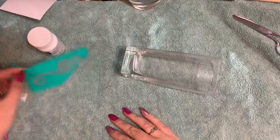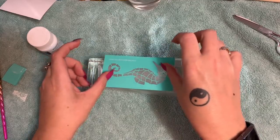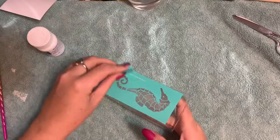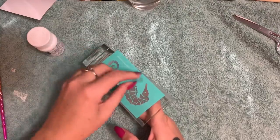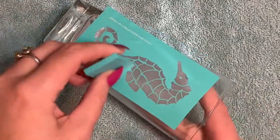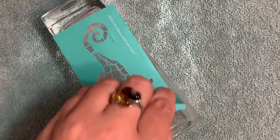I'm going to decide where to put it, barely stick it down — I think that looks good. Now I'll take my squeegee and press it down. It doesn't matter if you get little ripples or creases in the green part, because the cream is not going to go through there. It goes through the clear part, and that is what you want to be nice and smooth.